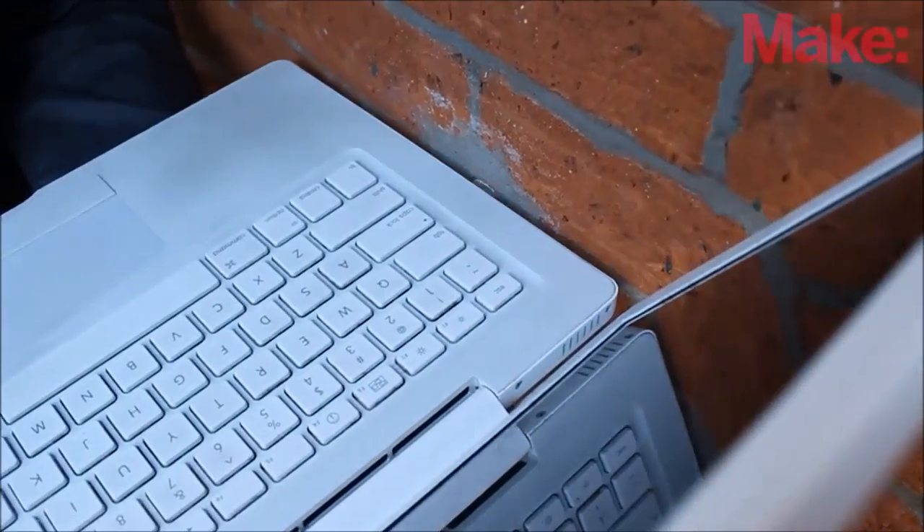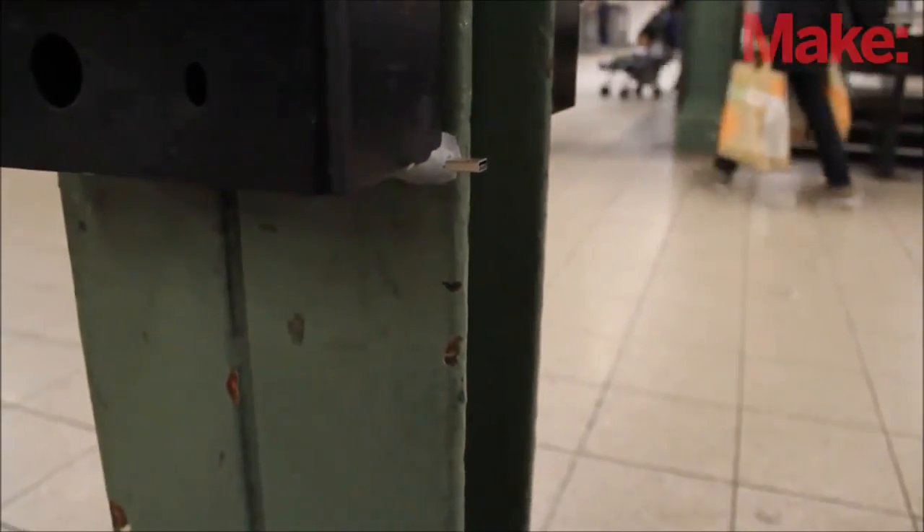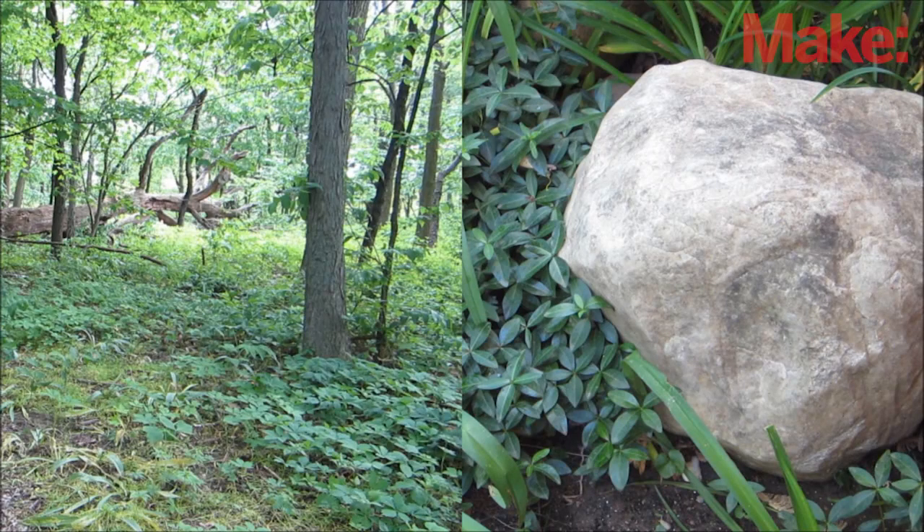That's how most dead drops are made. But you don't have to restrict yourself to just brick walls. You can embed a flash drive in just about anything. You can even make dead drops out in nature in trees and rocks.